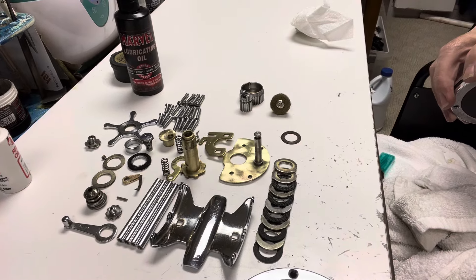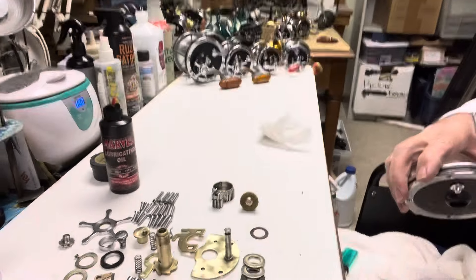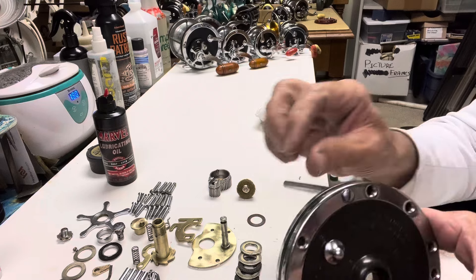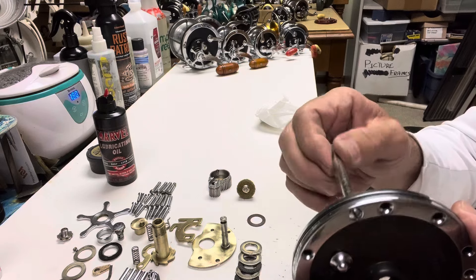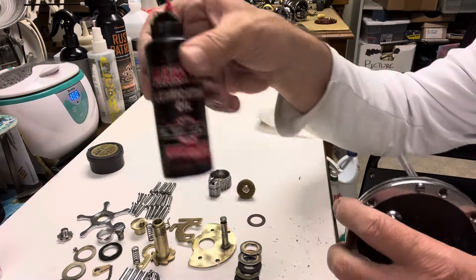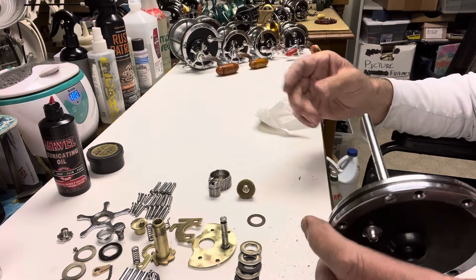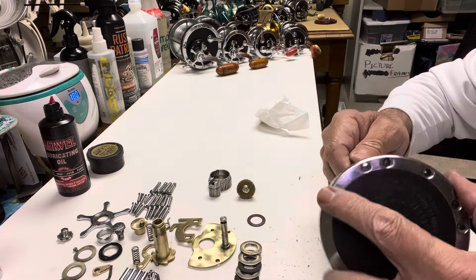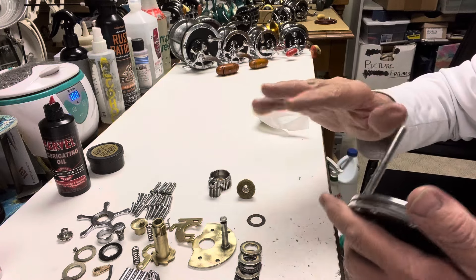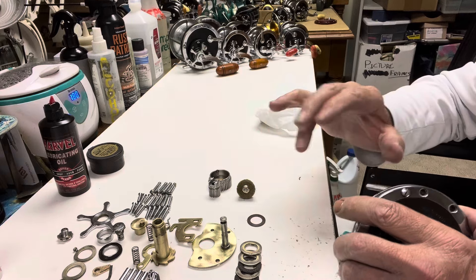There's all the parts — don't be intimidated, some of them are still in the ultrasonic cleaner. What I wanted to show you was two of these frame posts were frozen. I've been putting penetrating stuff on there, but I just couldn't get them loose. I can't sell something that is defective — I can't risk having it come back on me. So I'm applying some of the tricks I learned as a mechanic.